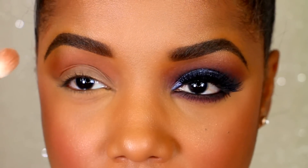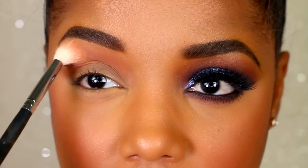Ten times out of ten, I always start with a flesh-tone matte shadow to begin my blending in the crease area.